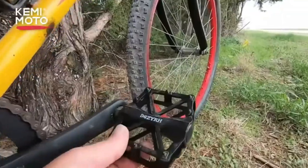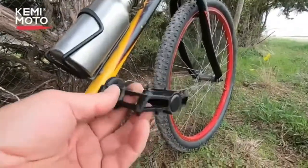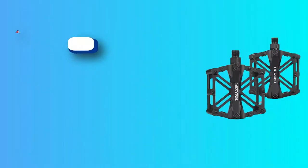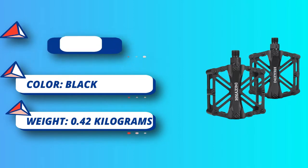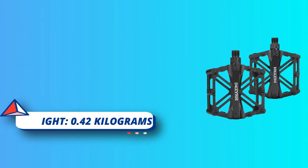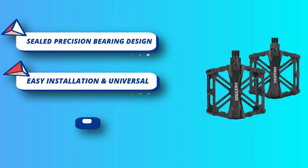Easy travel, pleasure riding. Choose Kememoto Bike Pedals and spend a wonderful trip. Please distinguish the left and right pedals clearly before installation, and apply grease to the nut position to enjoy an easier and faster installation method. Professional design, reduced anodic oxidation design, and not easy to rust.